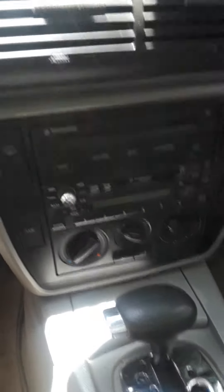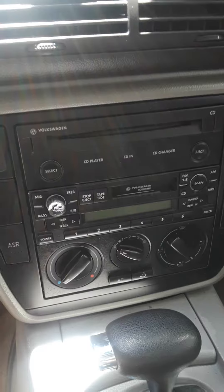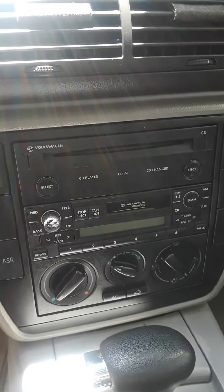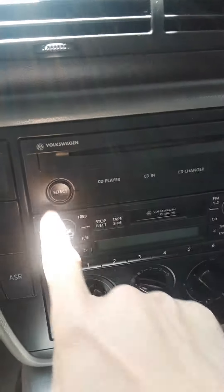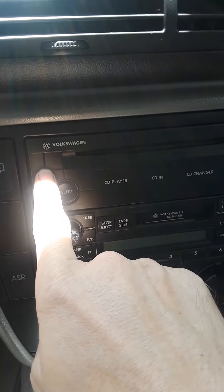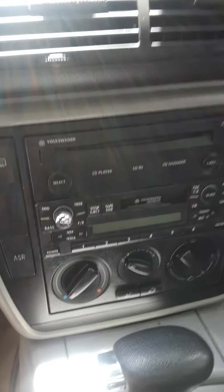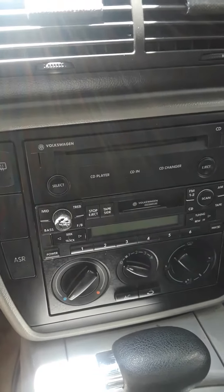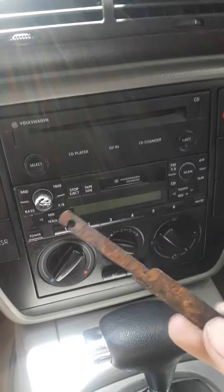Please subscribe. Anyways, this is a video on how to get your factory deck out of your 2001 Volkswagen — or any year that has a radio like this where you need a key to unlock the radio and pull it out. This video is pretty much how to make your own key.